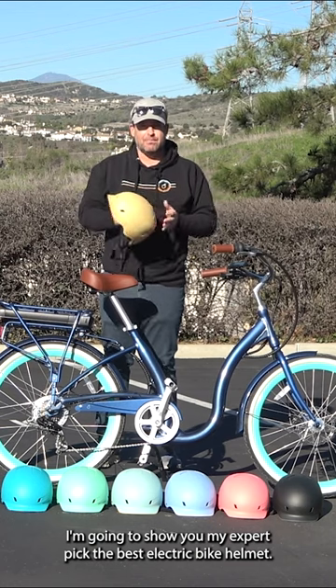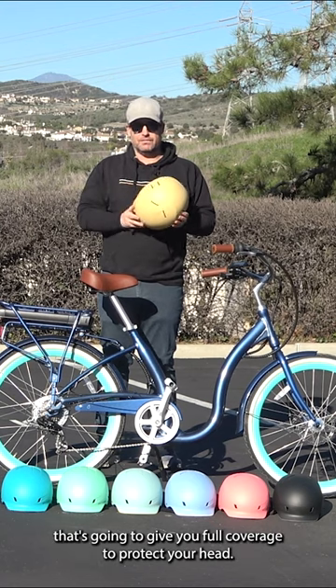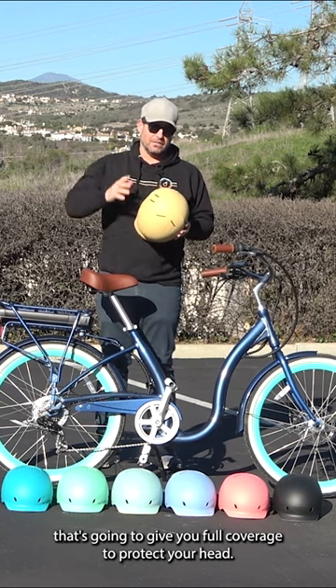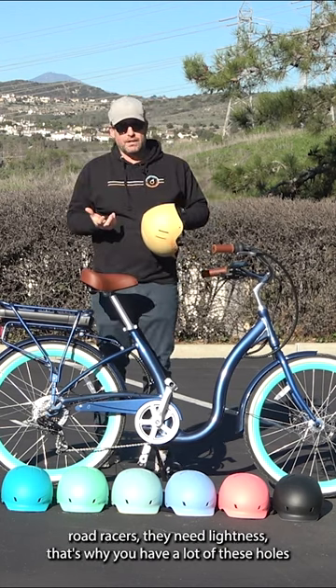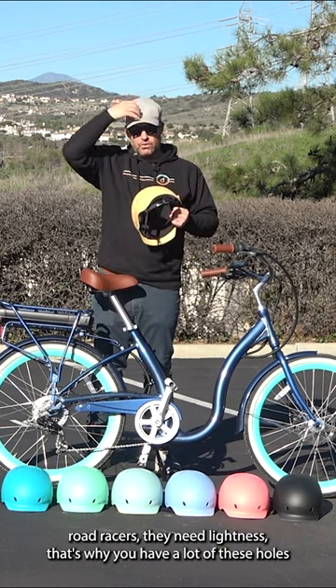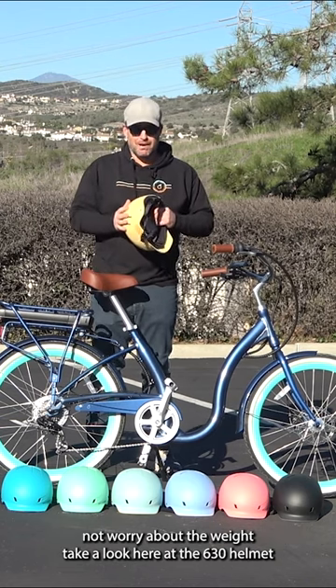I'm going to show you my expert pick for the best electric bike helmet. You're looking for a helmet and you need to find something that's going to give you full coverage to protect your head. A lot of the old school helmets are mainly on the top of the head. For road racers, they need lightness — that's why you have a lot of these holes and these vents. In the case of an e-bike, you need the most protection and not worry about the weight.